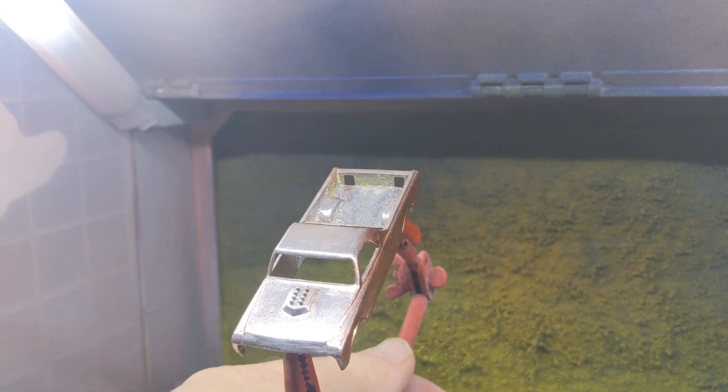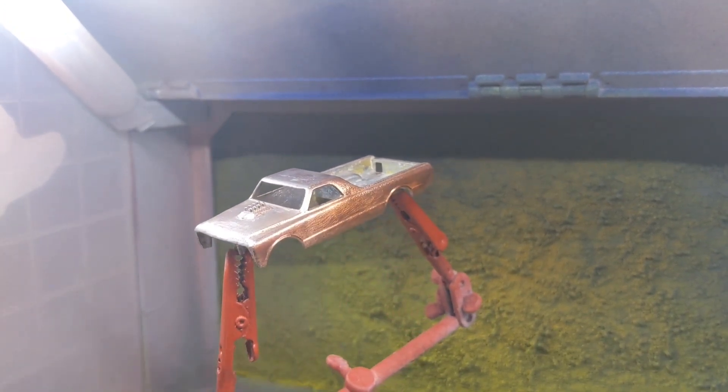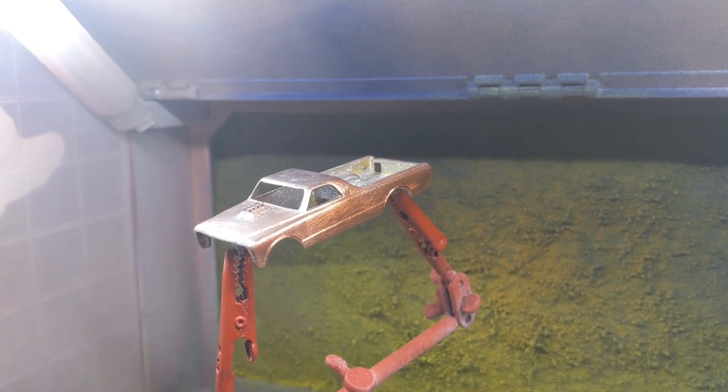Okay, that's looking really good. This is actually a pretty color — I wasn't really crazy about orange, but the more I see it on the casting, the better I like it.